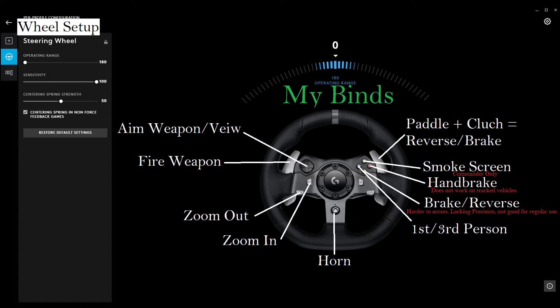Hello, and welcome to my very brief and very non-in-depth walkthrough of how I connected my Logitech G29, or G920 in this case, to Arma, and made it work in such an efficient way.